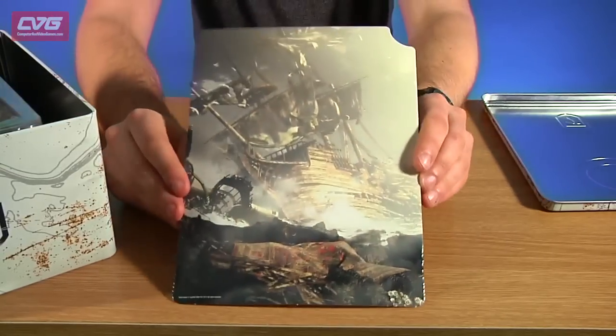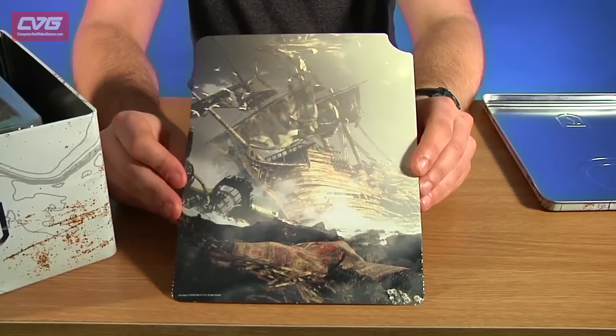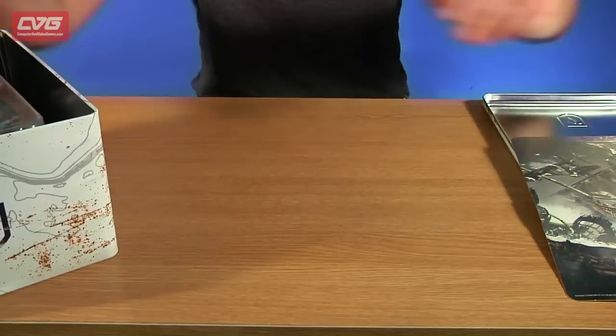So first thing out of the box is this piece of card — I think it's just a bit of artwork really, but it's just there to hold everything in place. Pop that to the side.